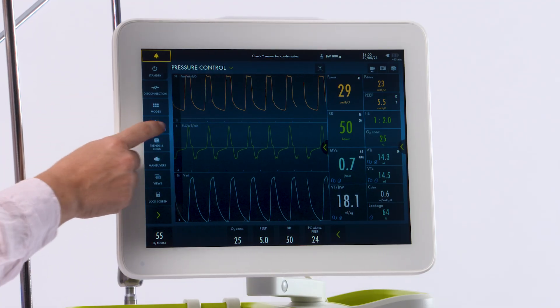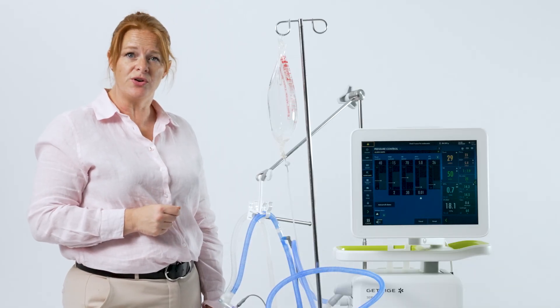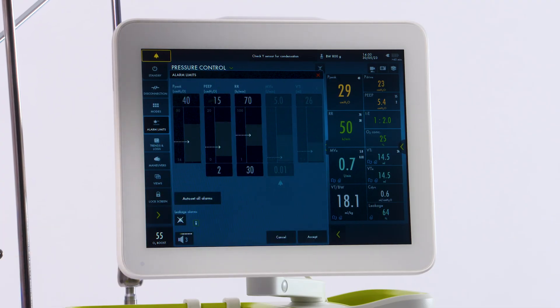Leak compensation is available in neonatal and invasive ventilation on the Servo-N. It's indicated with a lock on your volumes. You will also see the leakage calculated at the bottom. When you look at your alarms, you will notice at the bottom it will say leakage alarms. You can turn off the audible for this simply by pressing the audible and hitting yes and accept.